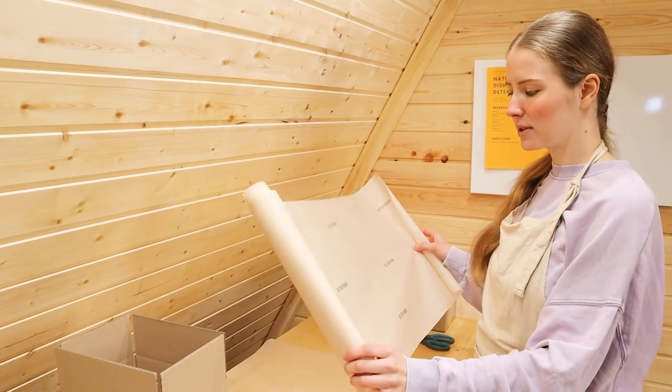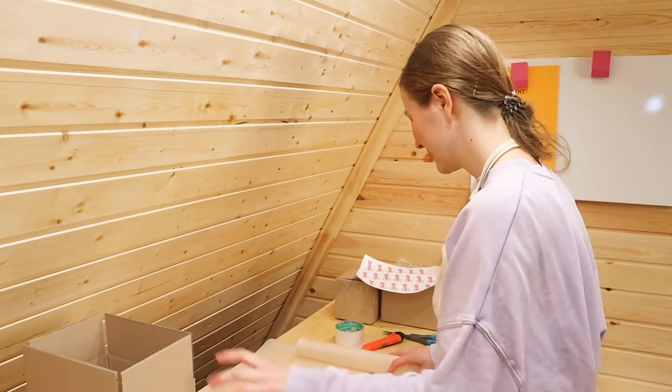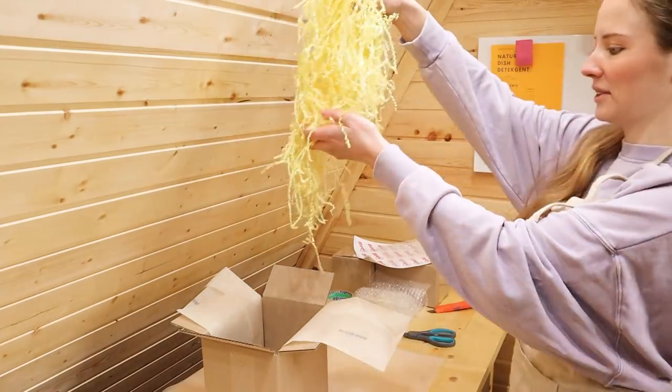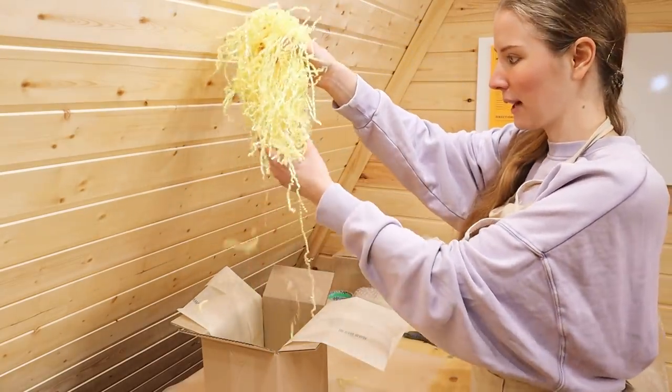I just put a stamp on it — it's not something I ordered, it's simple parchment paper, the kind you use for baking. That's what I use — funny, right? This paper needs to be put in the box. I have my paper filler, and I love this paper filler, but I'm also running out of it.